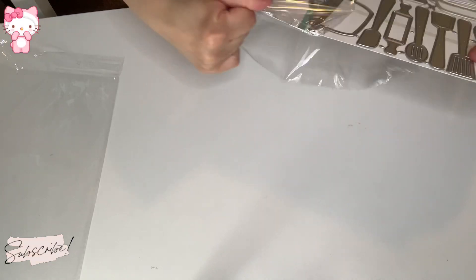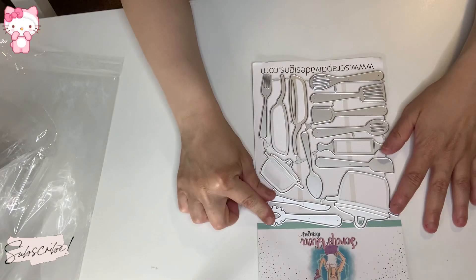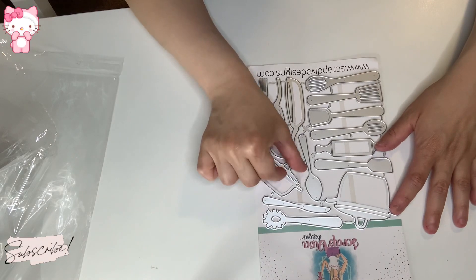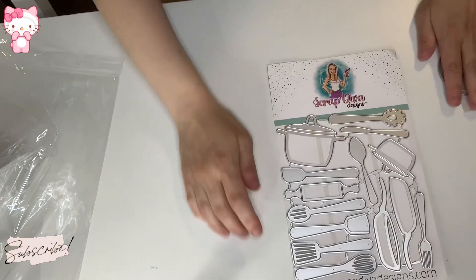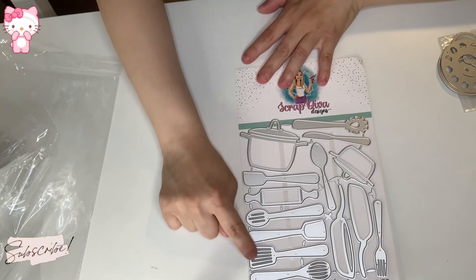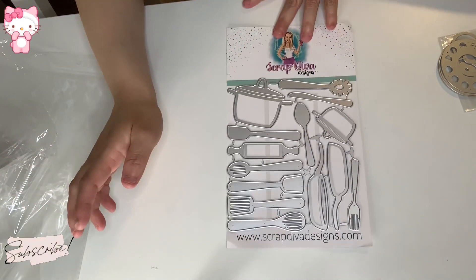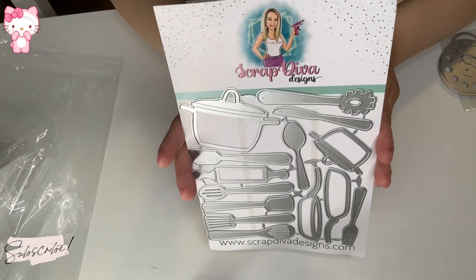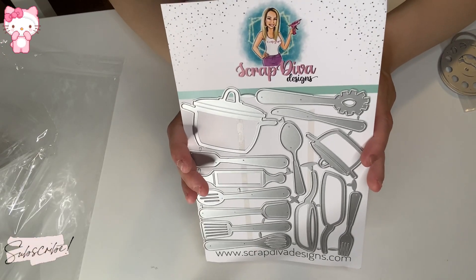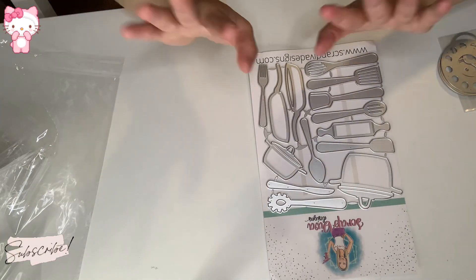The very last one is an awesome cooking utensils baking-themed die set. You get fourteen dies all about baking and cooking utensils — very, very nice. How fun! Okay, that is it guys, thanks for watching, love y'all, bye!